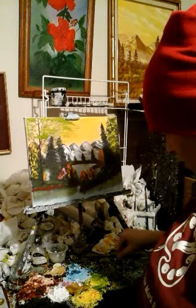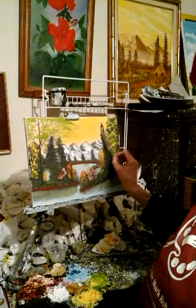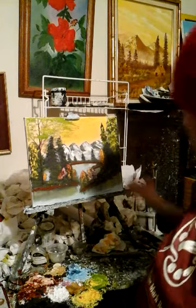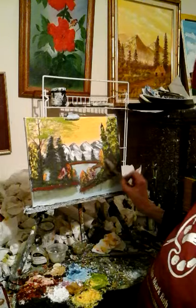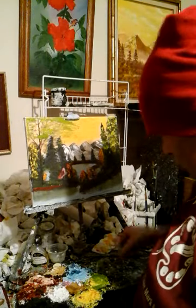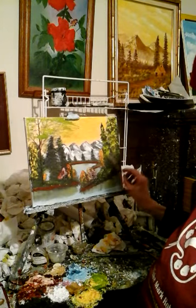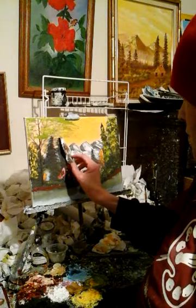Okay, now we're gonna do these evergreen trees like that — there you go, that's it. Very easy to do. There we go. These evergreen trees like that.